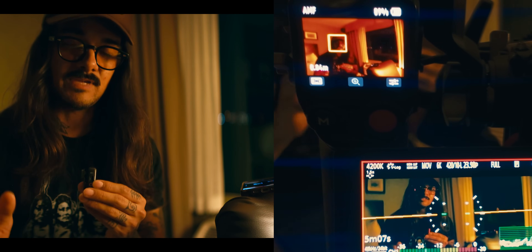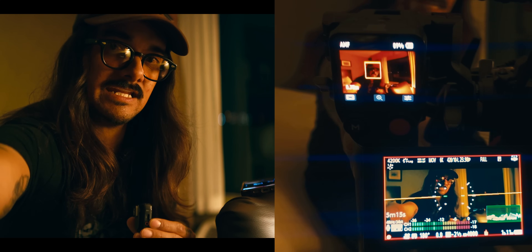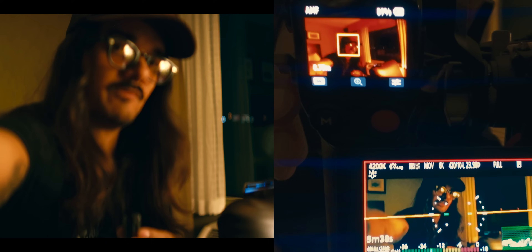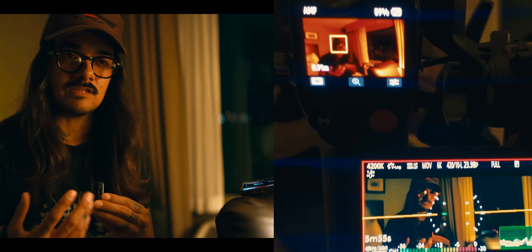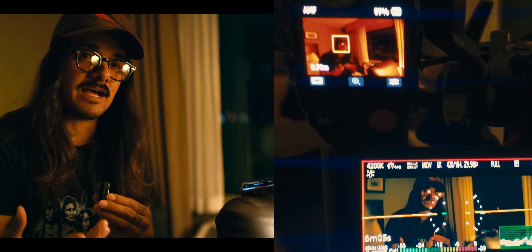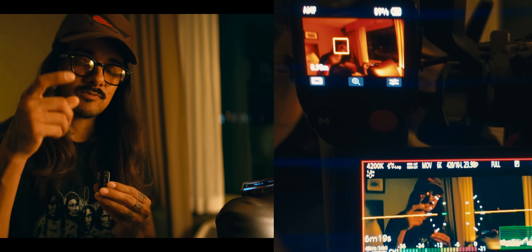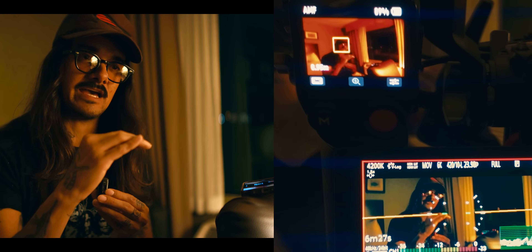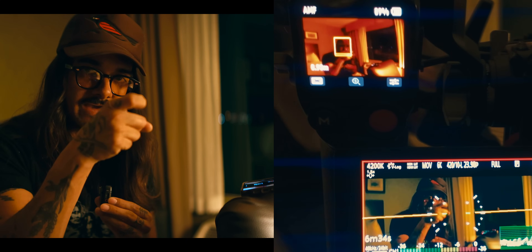In AMF mode, all the autofocus it's doing live will move the dial. At any point I can hold that dial down and it stops the focus — I can take control of that focus, or let it go and it'll go back to focusing on whatever it's tracking. That's why I love AMF mode: I can rack to the back and then let it snap back to the face. I keep slight friction on there so if I feel it's about to jump, I can quickly hold it down so it doesn't move.